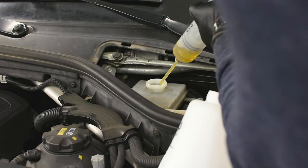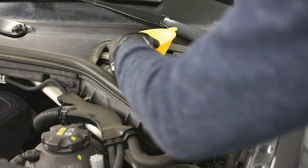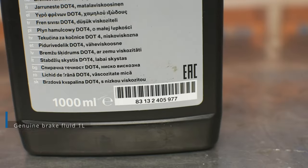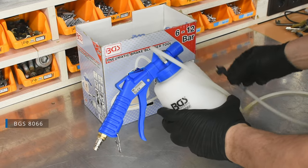First, extract the fluid from the reservoir using the syringe, then fill up the reservoir with the new fluid. I'm using the original BMW fluid. You need 1 liter for the job, but I always buy 2. Attach the air hose to your vacuum extractor.